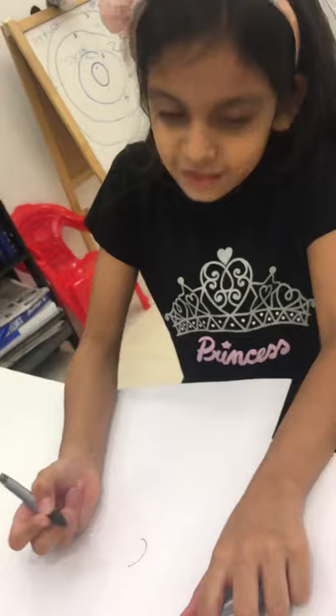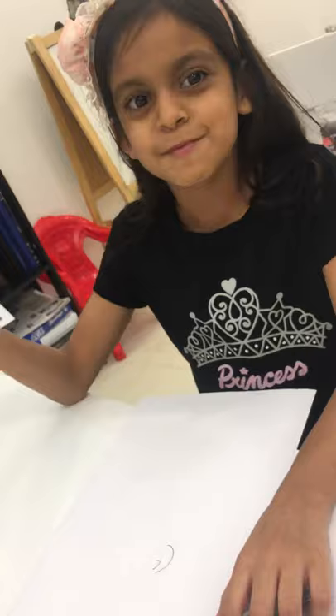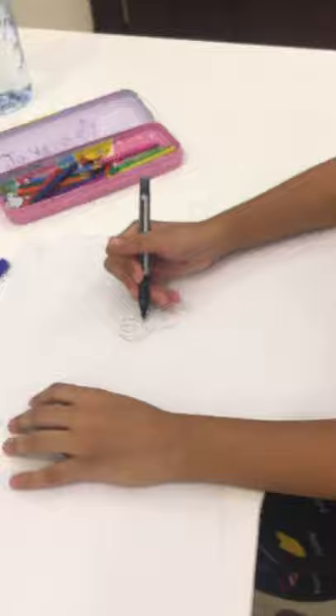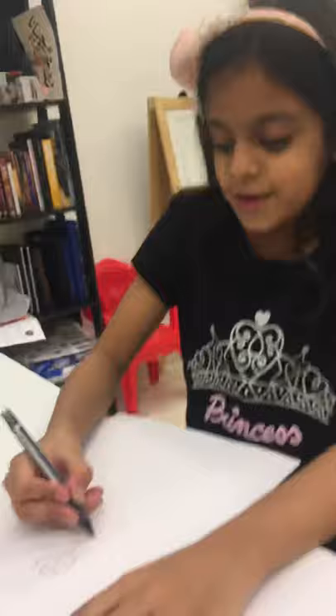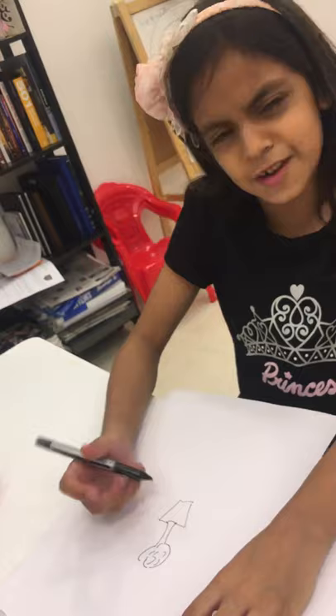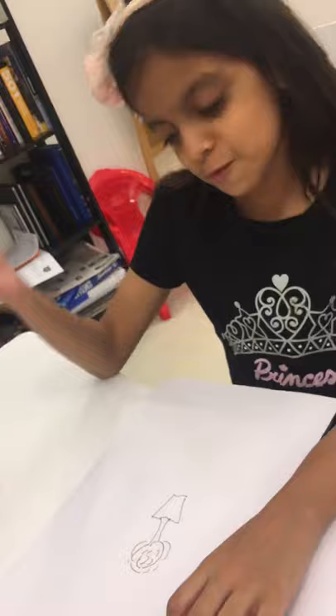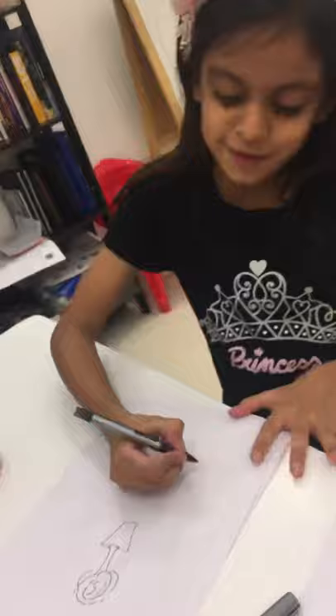We're going to start drawing a rose. I'm not really good at drawing a rose, but I learned, so I'm trying. Okay, almost — that's my rose. That's how I draw a rose.